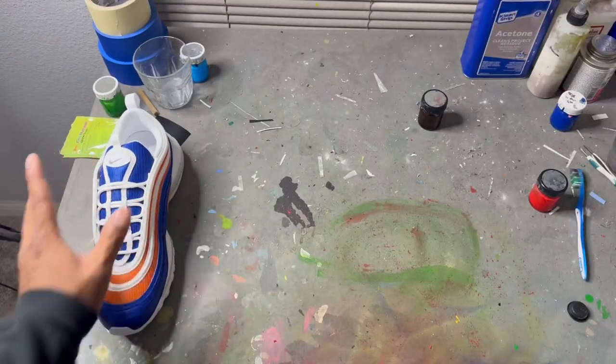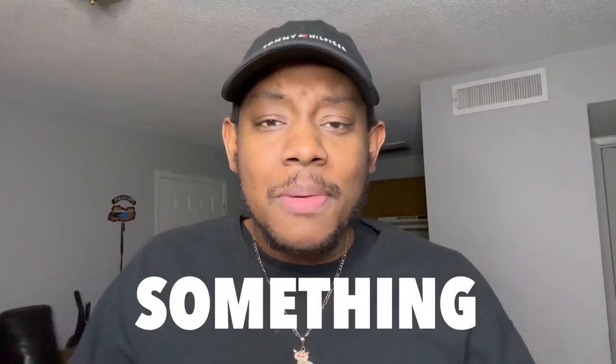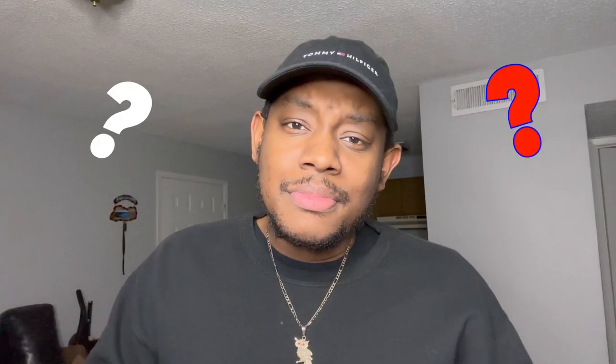The shoes are basically complete, but for some reason I still feel like in my soul something is missing from these shoes. He needs some milk.